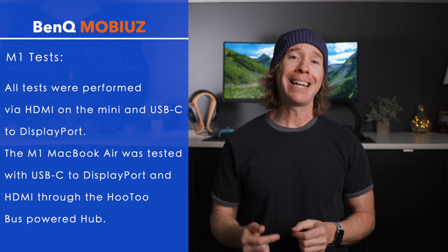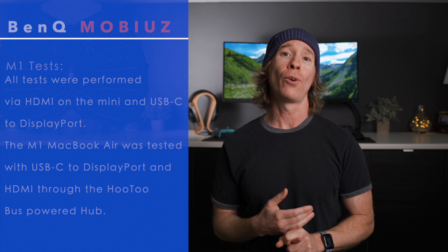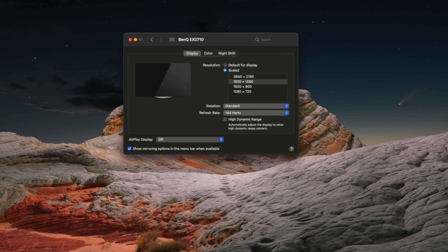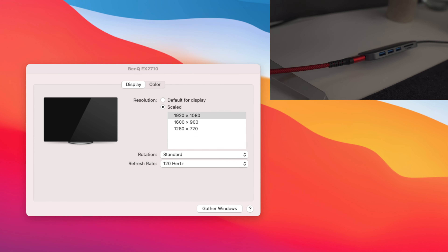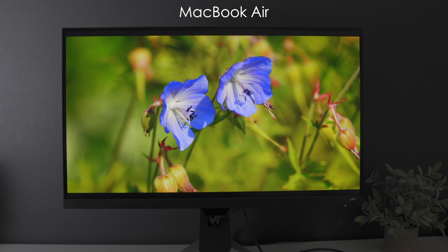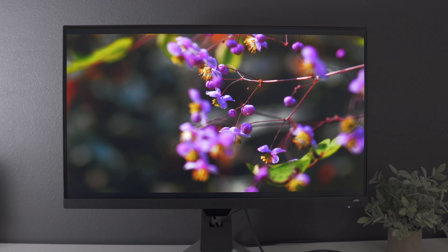Diving into the specifics of the M1, I did test the M1 Mac mini and the M1 MacBook Air. In my testing with the mini, I connected directly via HDMI to get that 144 hertz refresh rate at the native resolution, and I also got the same results when connecting via the USB-C to DisplayPort cable. As far as the MacBook Air, I was actually able to get the same exact results — no issues — USB-C to DisplayPort. But when I used HDMI through the bus-powered hub that I've recommended before, I was only getting 120 hertz. This is likely just the limitation of the hub. I don't currently have a USB-C to HDMI cable, but I'm getting one so I can test whether it cranks up to 144 hertz, and I will update you in my stories.